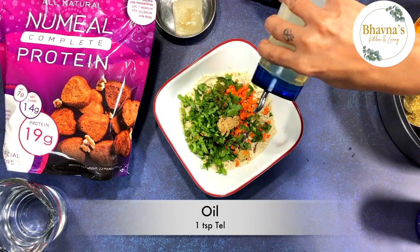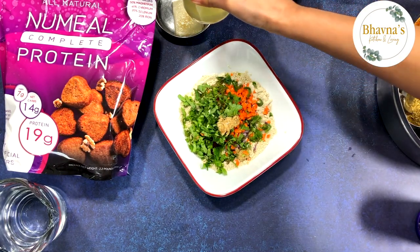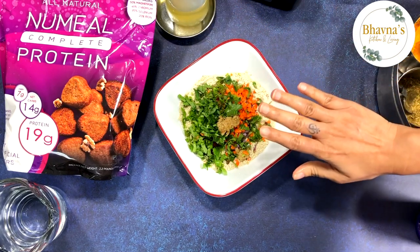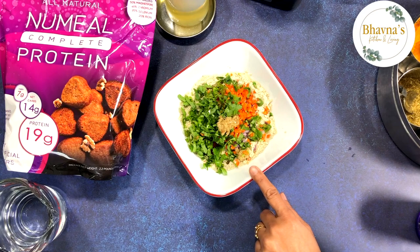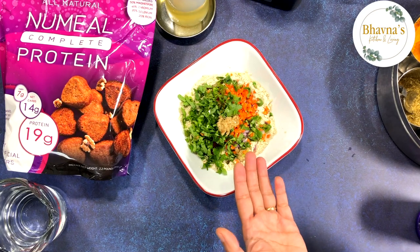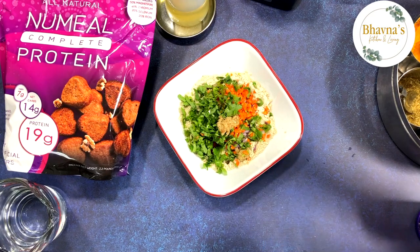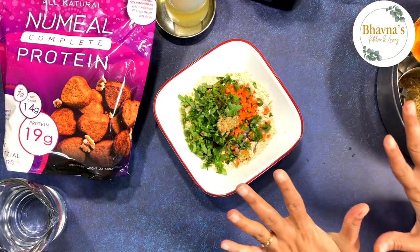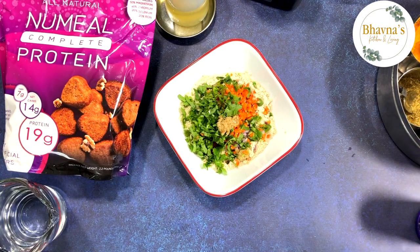About a teaspoon of oil. I'm making this recipe vegan and gluten free, but if you are following a vegetarian diet, yogurt can be added as well. You can leave out the oil if desired, but I'm just going to go ahead and add everything.